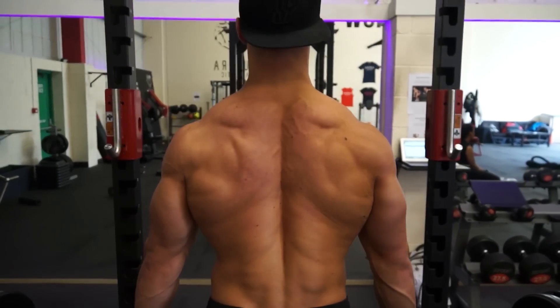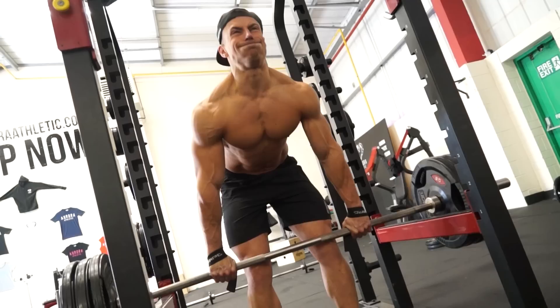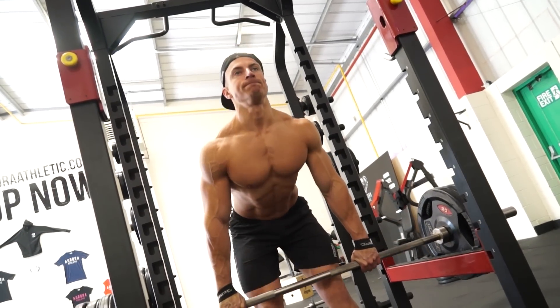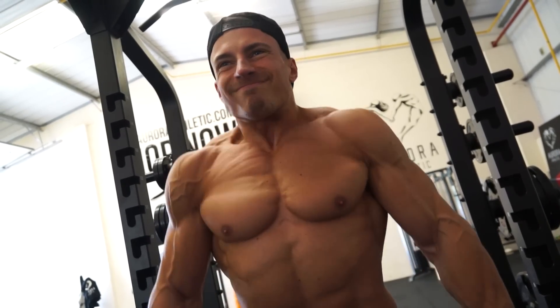This is going to be working your entire back. It's very important when you do this that you're holding your shoulders back the entire time and pushing your chest out — you're almost doing like a lat spread. Hands wide, holding the lat spread, and you're basically leaning forward whilst keeping your shoulders retracted. That's going to make sure that your whole back is under tension and working.